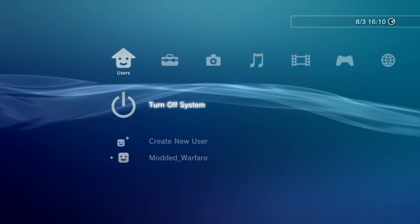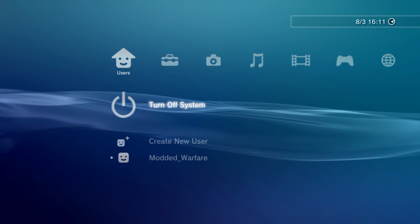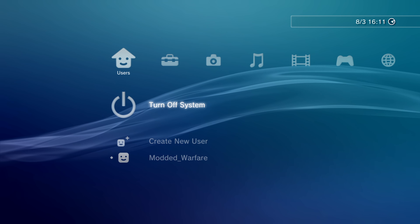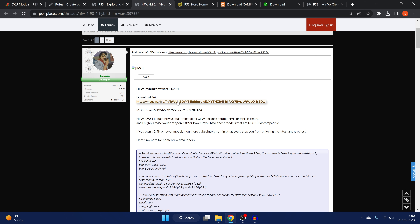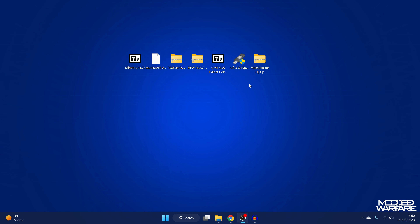Next we need to install the hybrid firmware, which enables an exploit in the web browser we can use to install custom firmware. Unplug the USB drive, plug it back into the computer, and delete the PS3 folder from the drive. Download the hybrid firmware for 4.90 by Junie from PSX Place. Also download an MD5 checker — I use the one from getmd5checker.com.